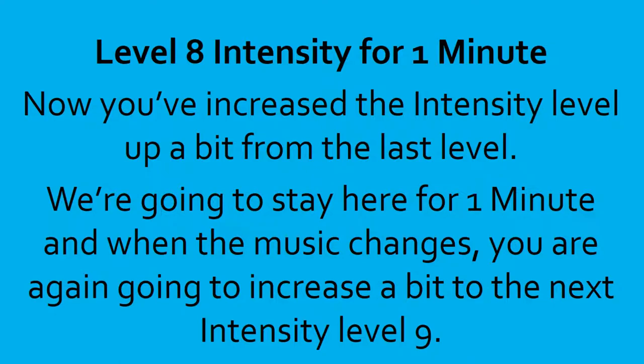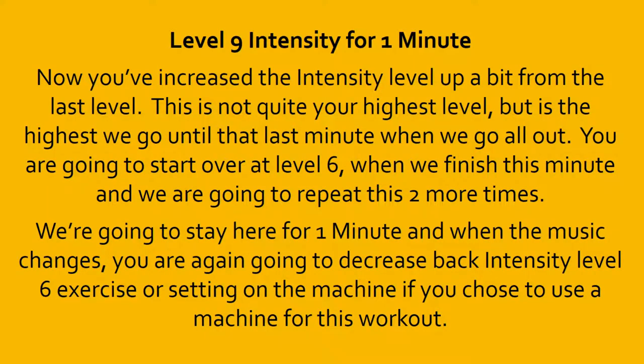10, 9, 8, 7, 6, 5, 4, 3, 2, 1, done. Level 9 intensity. This is not quite your highest level, but is the highest we go until that last minute when we go all out. You are going to start over at level 6 when you finish this minute, and we are going to repeat this two more times. We're going to stay here for a minute, and when the music changes, you are going to decrease back to intensity level 6 exercise, or the setting on your machine if you chose to use a machine for this workout.